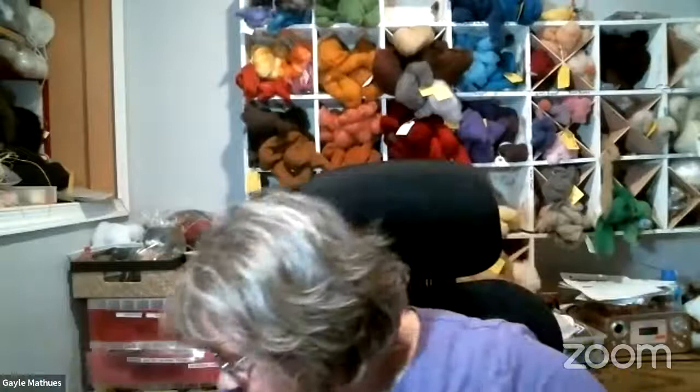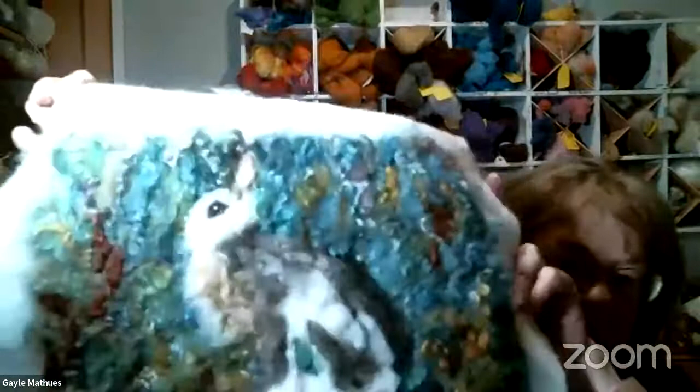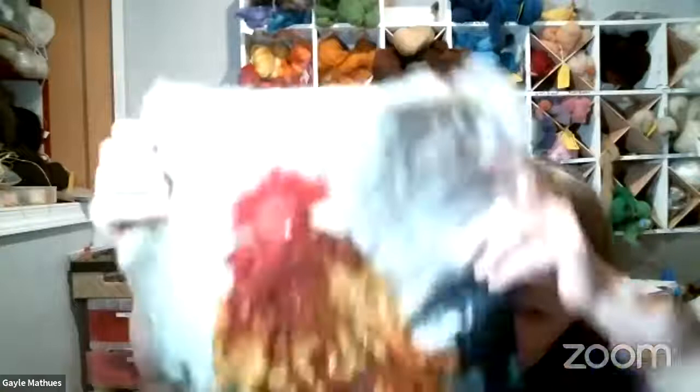Our next project that we're doing this Wednesday through Friday is a sitting rabbit or bunny. I've got my background in, which is full of movement and beautiful curls — it's almost all curls. I've just started my rabbit in the center there. Here's a rooster that I did a few months ago, and that also has a lot of movement in it because of the beautiful curls that mimic the rooster feathers.